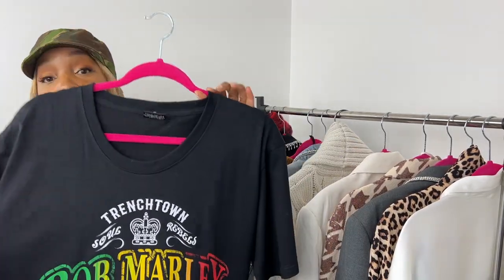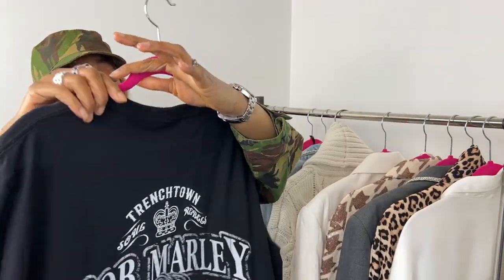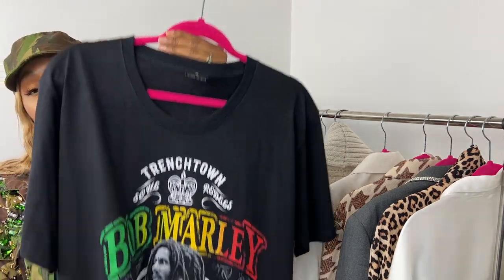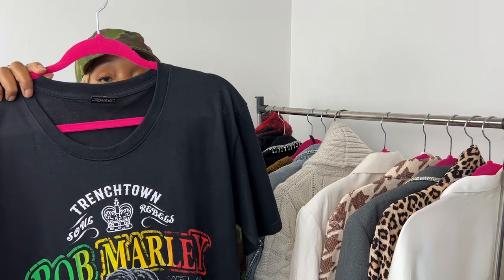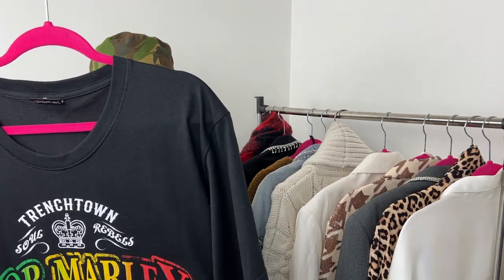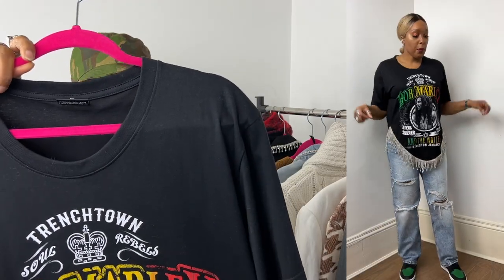Next I styled a graphic Bob Marley t-shirt — we all love Bob Marley! I cut the t-shirt into a V and added diamantes around the sides and back, then layered it over the jeans. I put on my black and green Jordans. I want to be clear — this video is in no way supported by anyone; I'm just talking about what I already own.